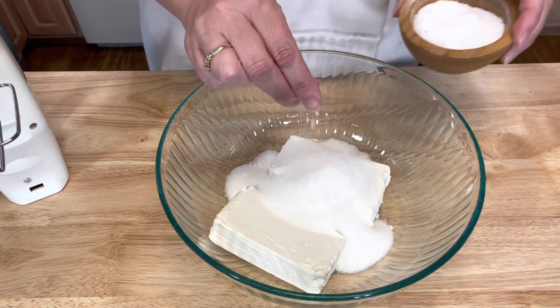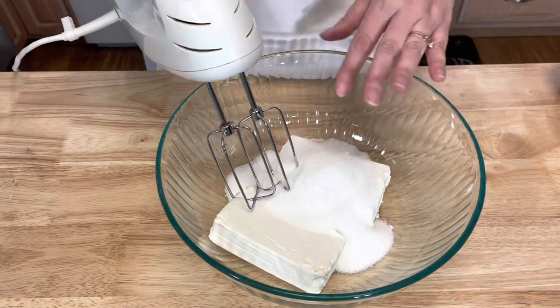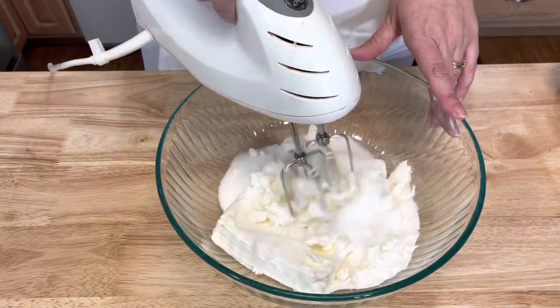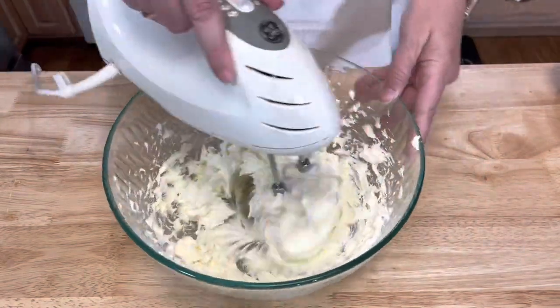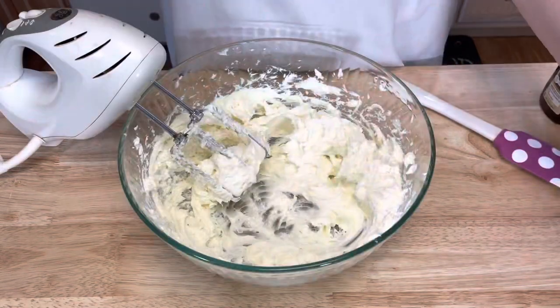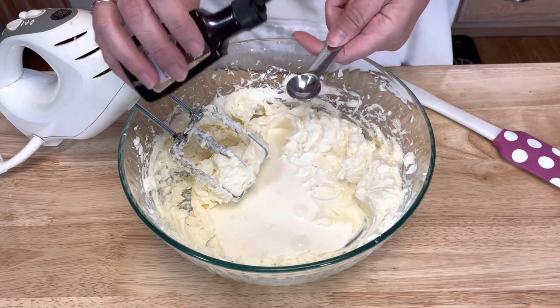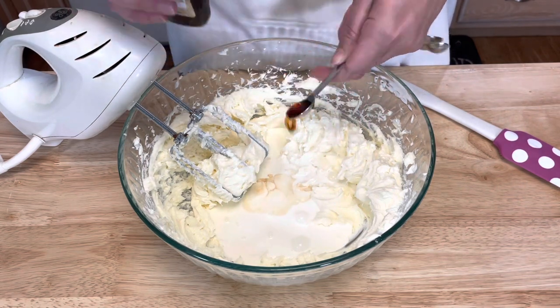Place your cream cheese in a large mixing bowl and add your one cup of sugar and a pinch of salt, then take an electric mixer and blend this together. Add your heavy cream and half a teaspoon of vanilla extract.